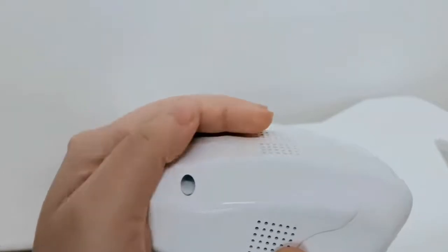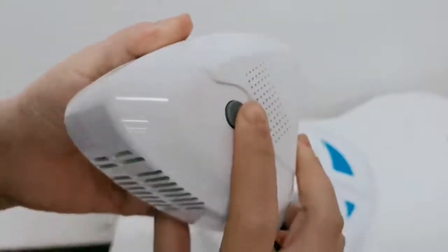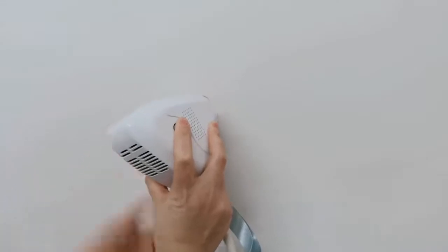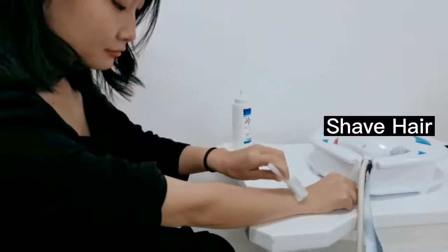Then the cooling system begins. There is a button in the handle — press it when you use the machine. That is the correct usage of the machine. Then the laser will come out.